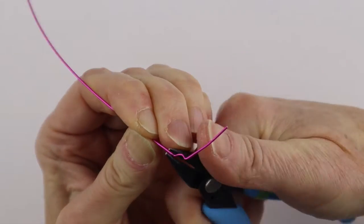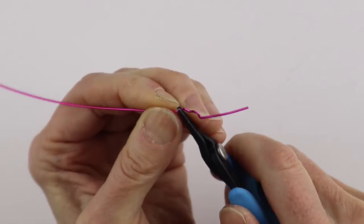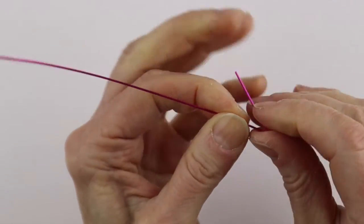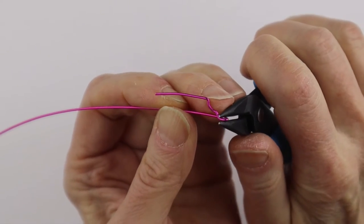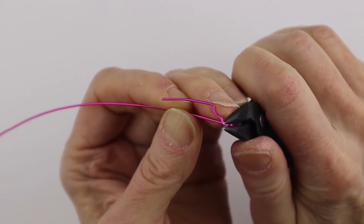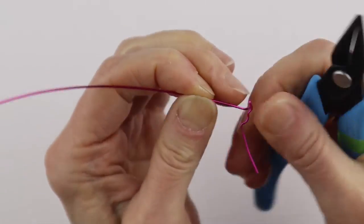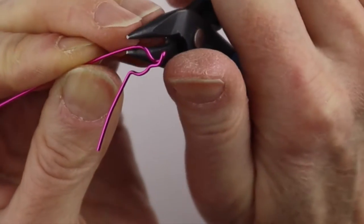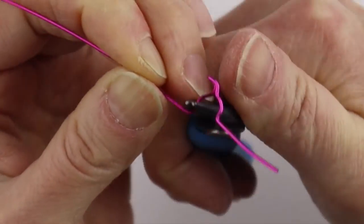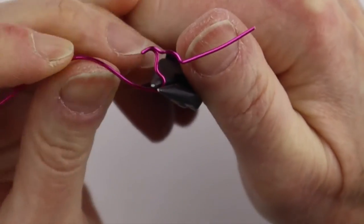We're just going to bring that one down here, then bend it back with the flat pliers and give it a little pinch. Then we're going to take the round pliers, bring it around, and form the head — make it quite round so we'll have room for a spiral.